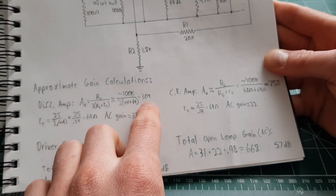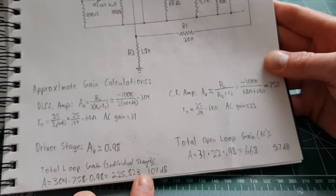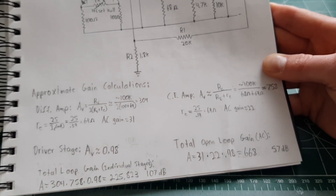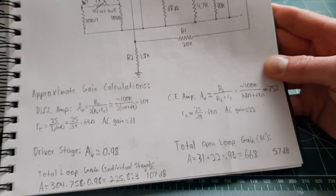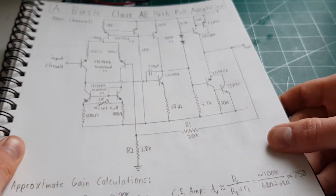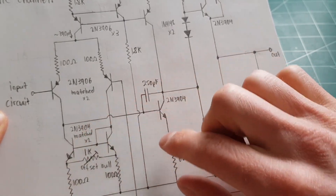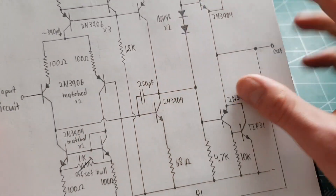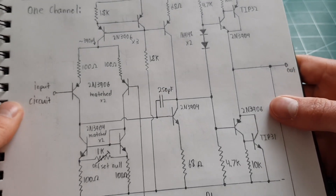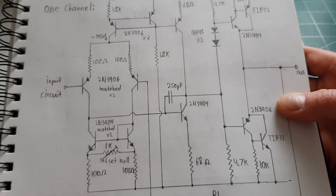If you were to somehow preserve the gain of each stage you'd get over 100 decibels, and that's about what you'd see from a typical op-amp — about 100 dB of open-loop gain. There are measures taken in an op-amp to minimize loading between stages like this. This is not a very well optimized design, to be honest, and I didn't really notice that when I first looked at it, but I can see all its problems now that I've built it.